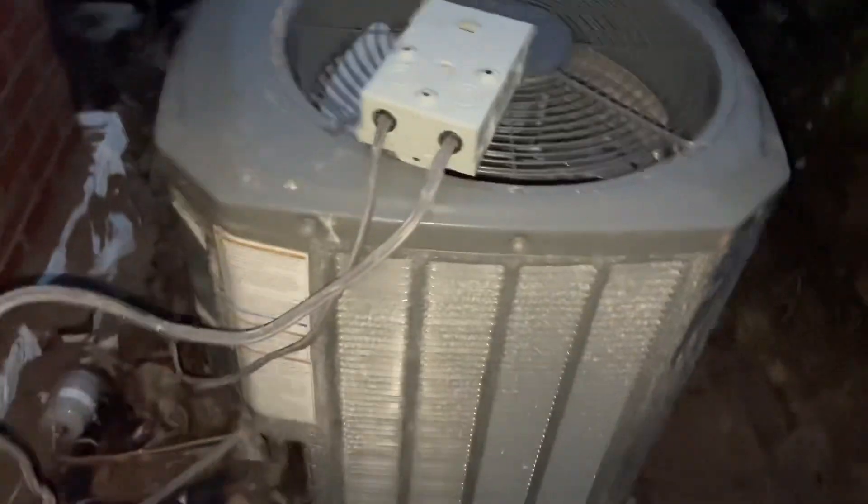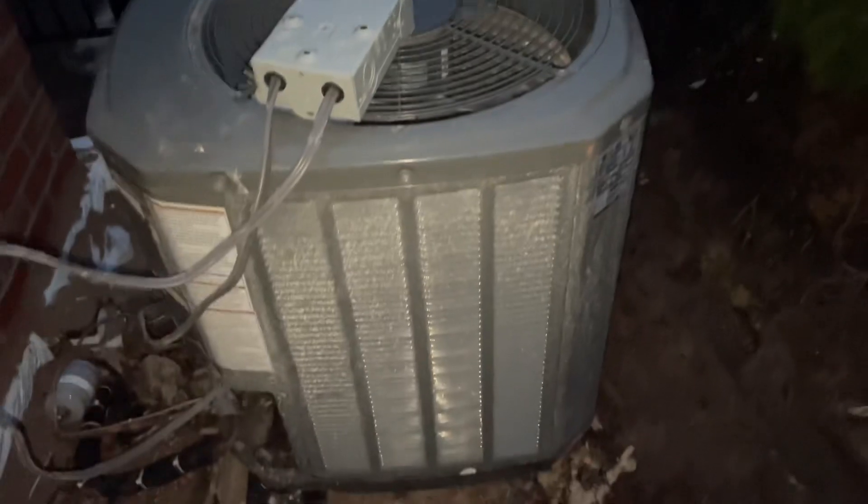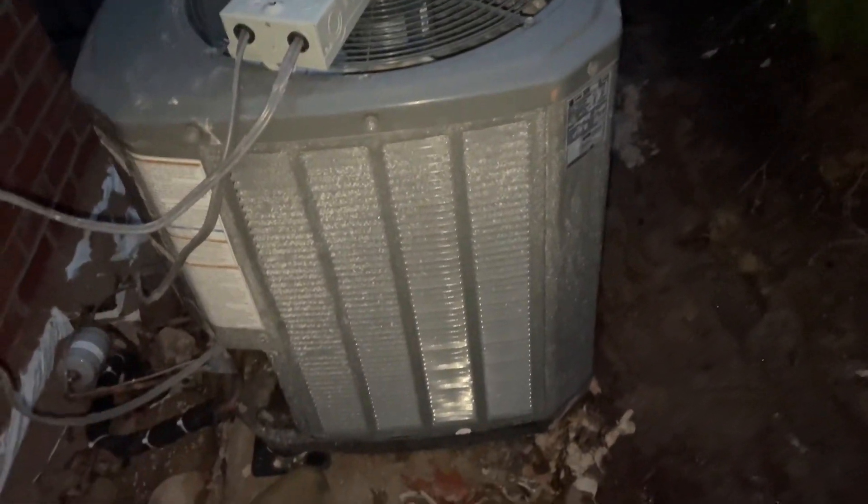All right guys, really quick. This is the current state that my Train XR is in. Yeah, it's not in the greatest shape right now.